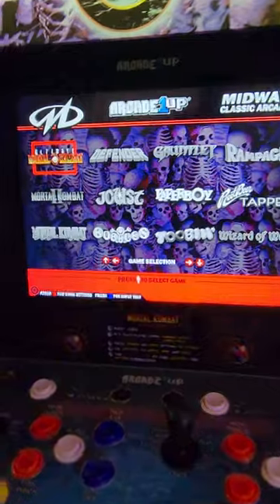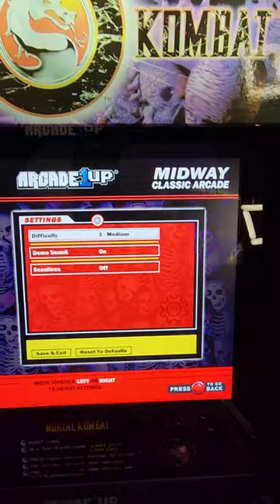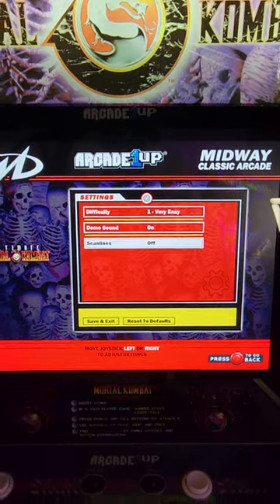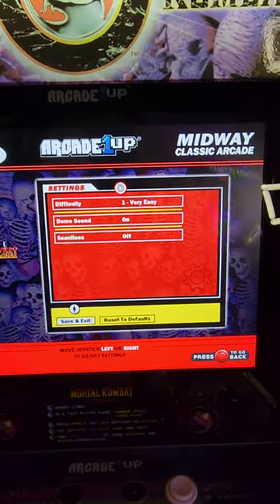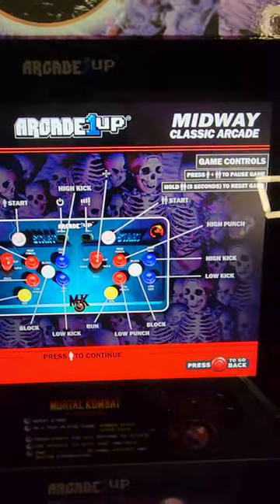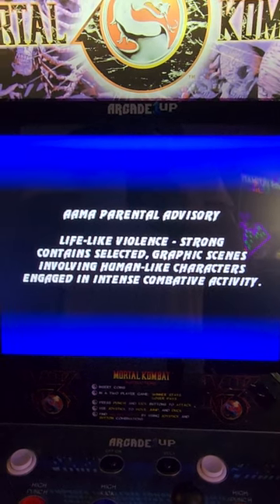It took me about an hour and 25 minutes to put it together — beautiful cabinet. So let's do some gameplay. I'm gonna start with Ultimate Mortal Kombat — forgive me, I only got one hand everybody. Going through the settings, you can go from hard, very hard, to very easy. Got demo sounds, got scan lines. So I'm gonna do no scan lines, I'm gonna do real easy.